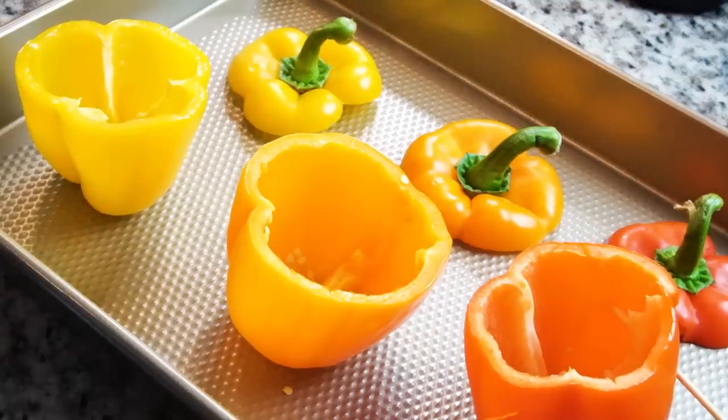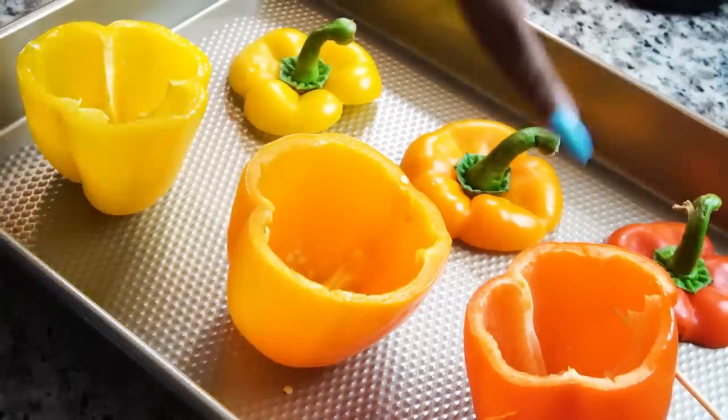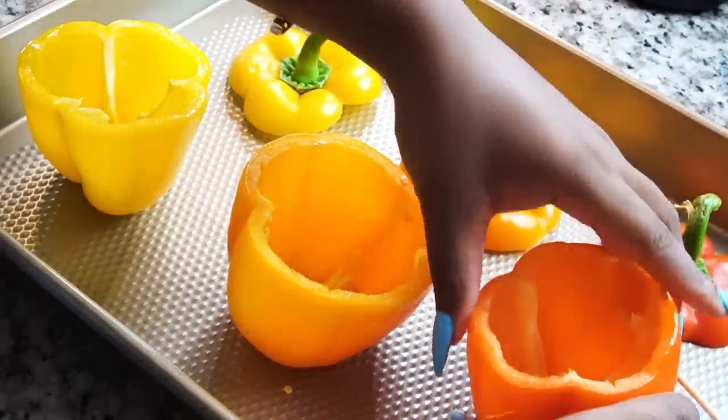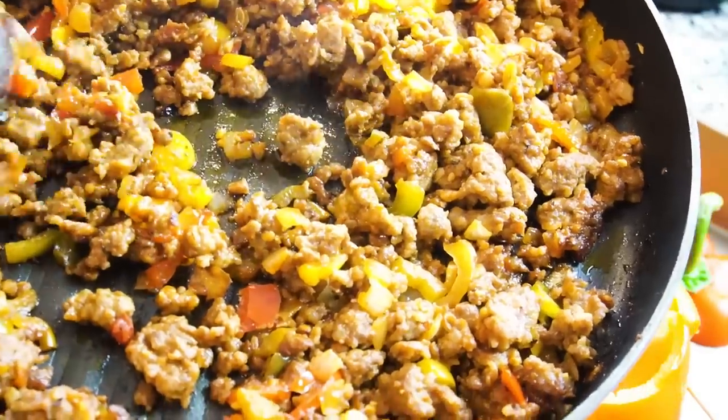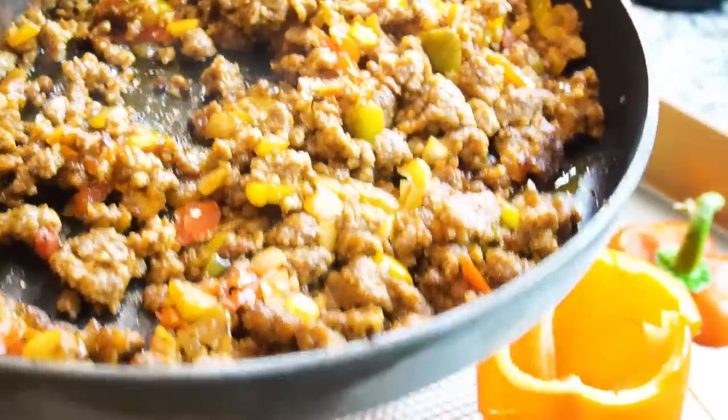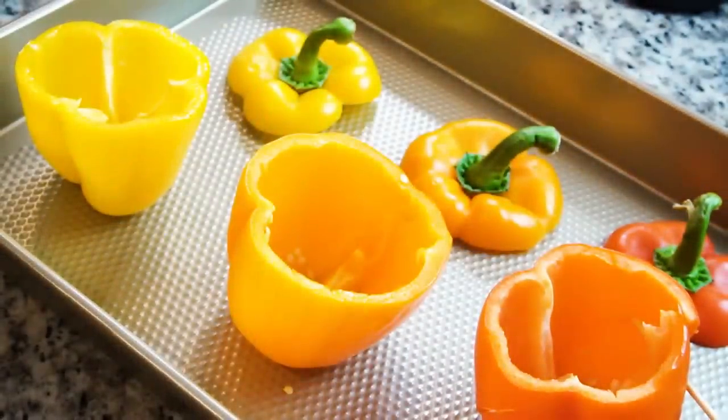So now it's time to stuff your bell peppers. This one right here — it went through something, but it's still standing, it's still strong. I'm still standing. I'm still strong. I have my delicious stuffing. Oh my gosh, it is so freaking good.